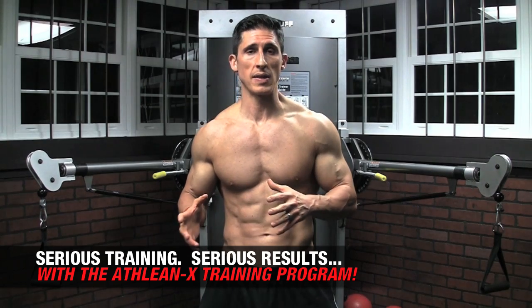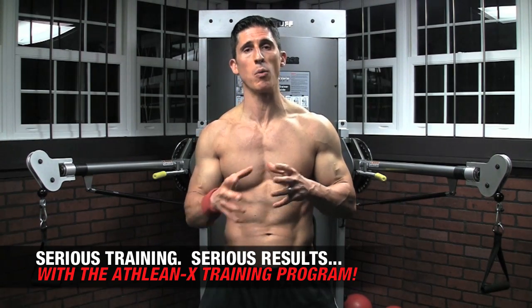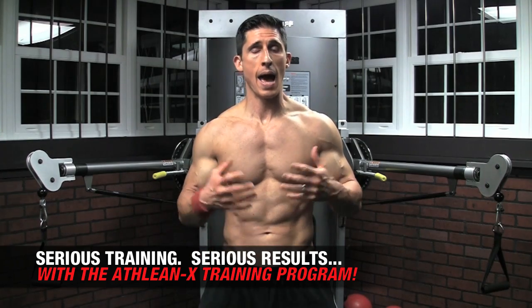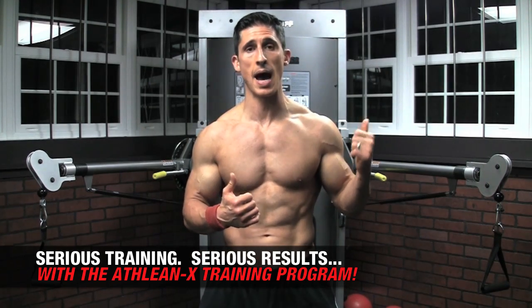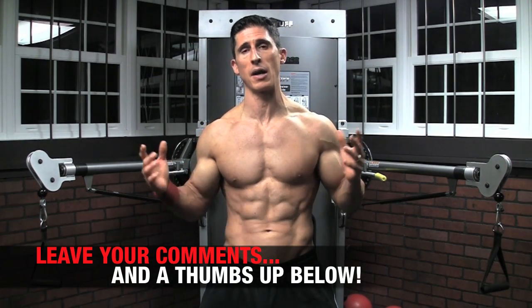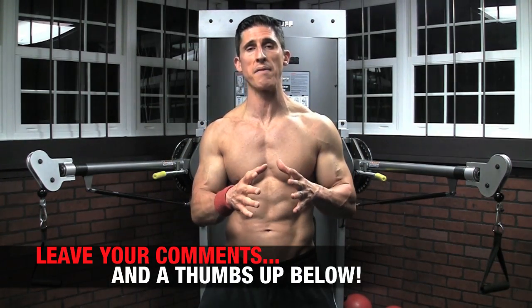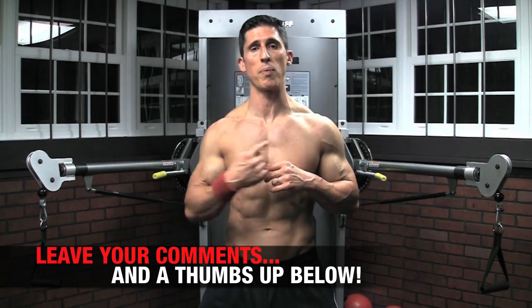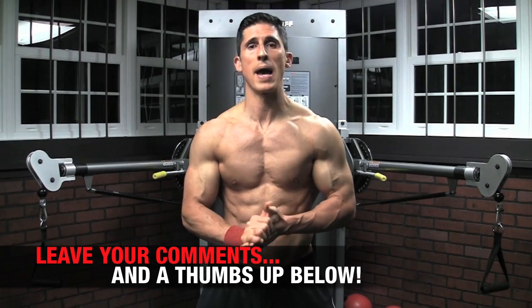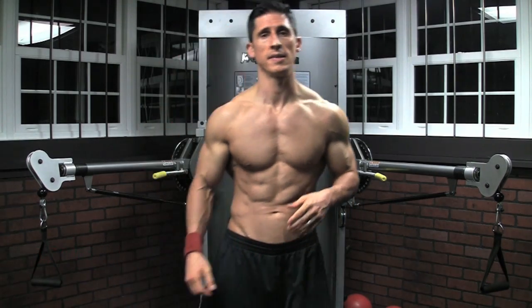We put the science back in strength here — I always say that at ATHLEANX. I'm happy to walk you through every single workout, day by day, and give you my exact plan over at ATHLEANX.com. It's the ATHLEANX Training System. In the meantime, I hope you found this video helpful. I don't care which version you're doing — I'm sure you have your favorite — but try your best to incorporate all of them if you want to max out the development you're going to see in your chest. I'll be back here again in just a few days. See ya.